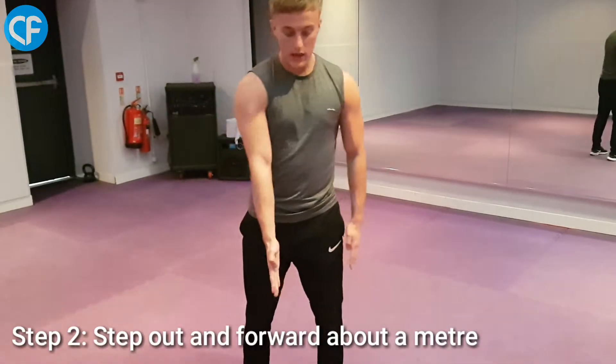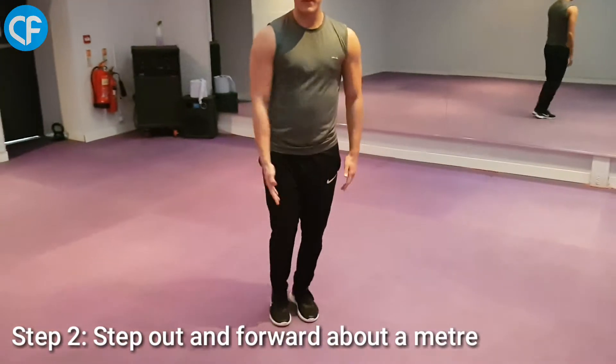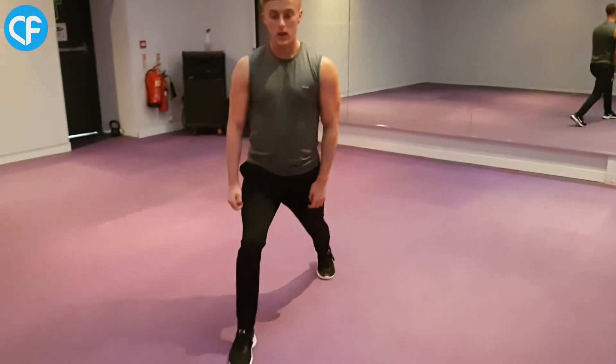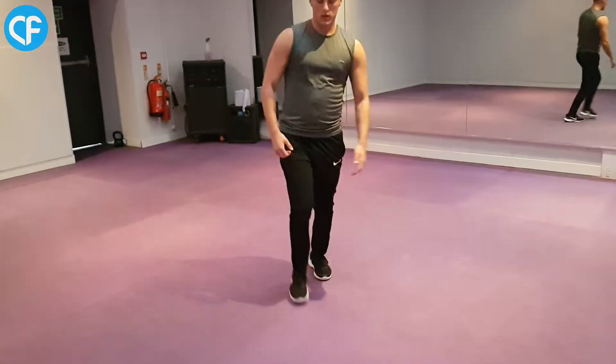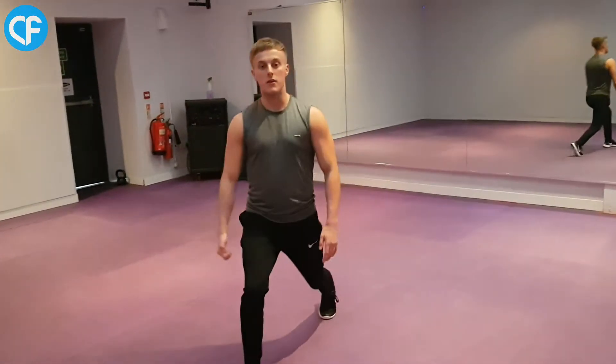Step number two: you want to take a big step forward. You don't want to step straight ahead — you want to step slightly out to the side so you're balanced. If you step straight forward, you'll be off balance, so stepping slightly out to the side keeps you stable.